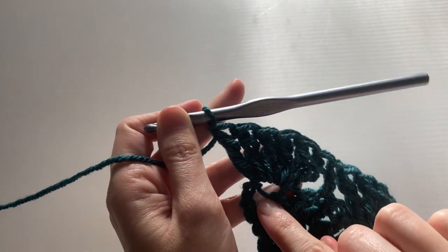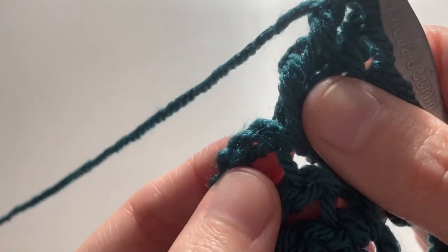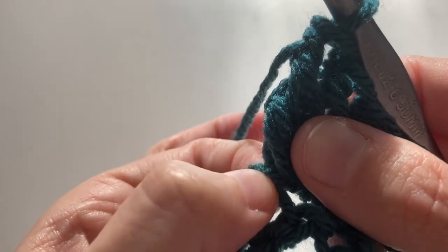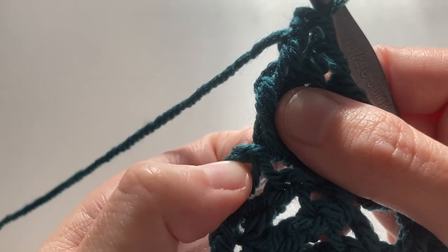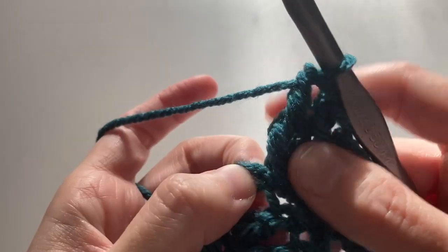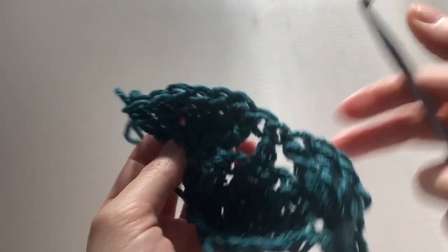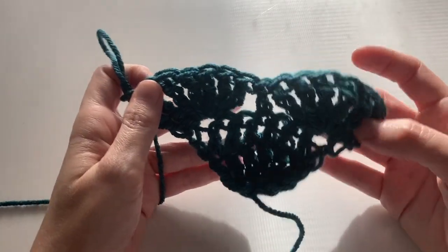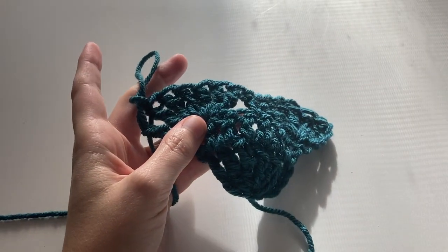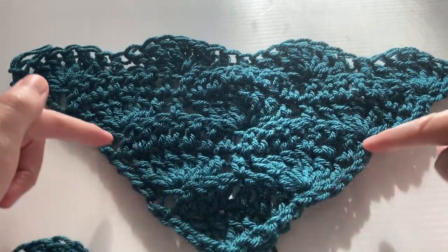Now I have six treble crochets in the second to last stitch, with the last stitch being the chain three from the row below. What you're going to do is put your last treble in the top chain of the chain three. This is to make the outer edges where there are increases even. If you can't fit it into this top chain, that's okay — just put it wherever you can easily fit it. If you're struggling too much, don't worry about it and just put it wherever it will fit.